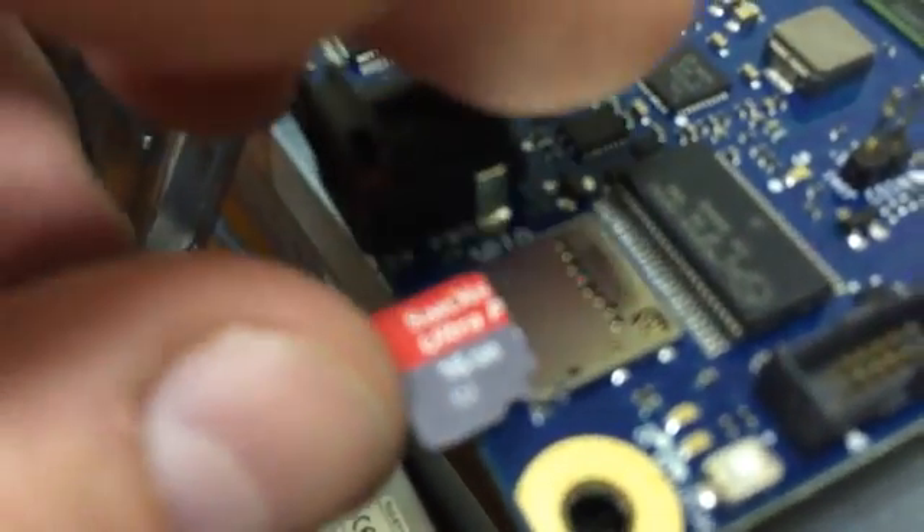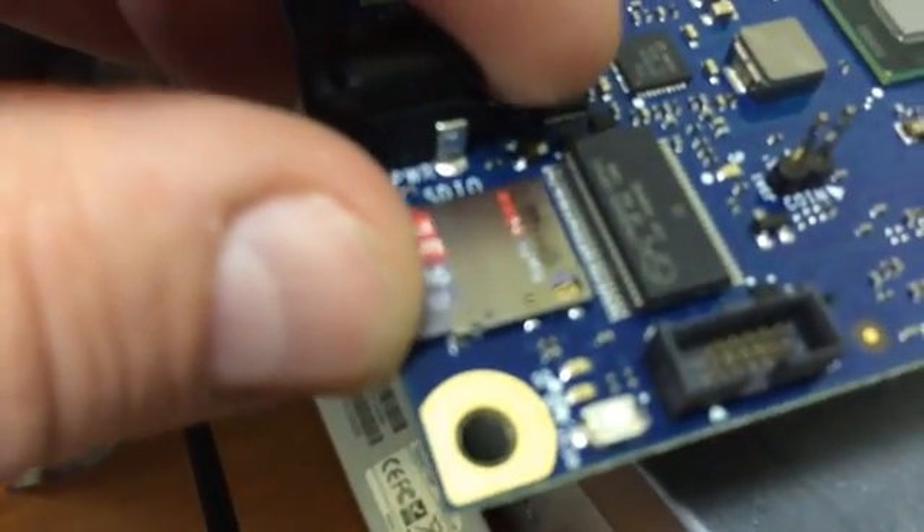I don't like how those little pins on the end seem to bend when I push it in — I'm not sure if that's right or not. But it's definitely in as far as it'll go. Face up, it won't go in any further.